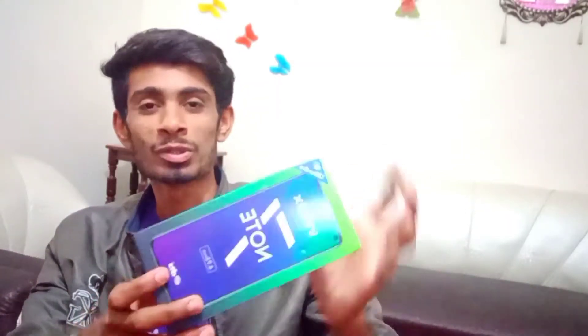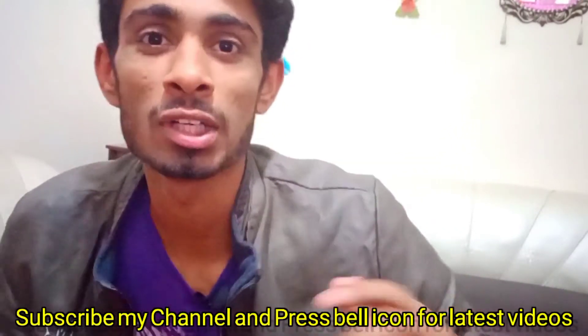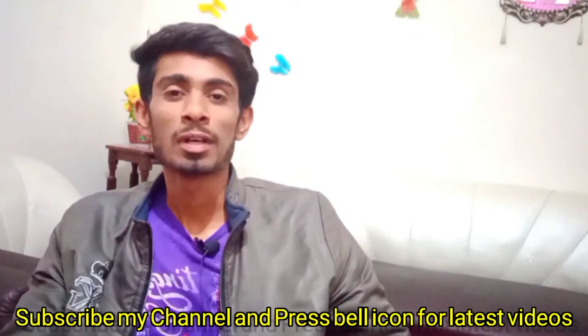First, let's talk about how I use mobile. I use a Note 7. If you want to start making videos, you can start with a phone like the Note 7.